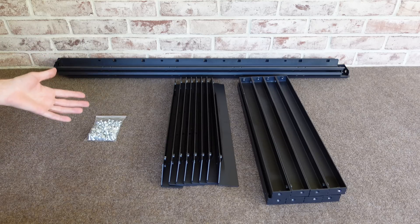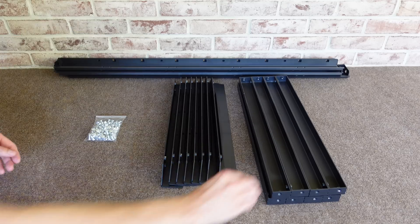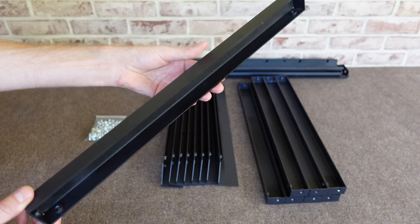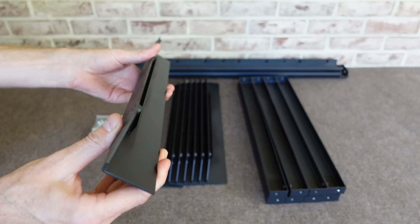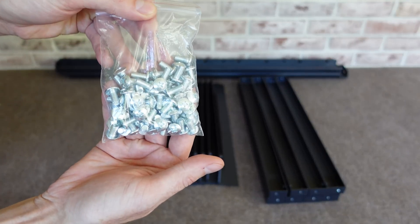The battery rack kit will come with three main components. We have four of these vertical support posts. We have eight of these front horizontal posts — it's kind of like a U-channel style design. And we have eight of these side horizontal support posts that are kind of like an L-shape design. And then we've got a large bag of Phillips screws.